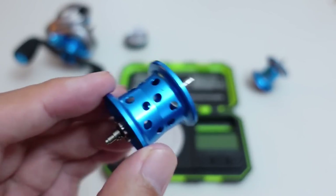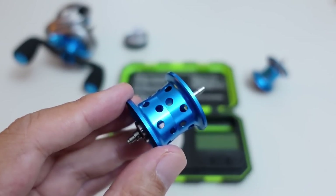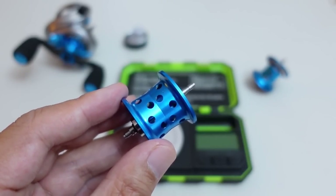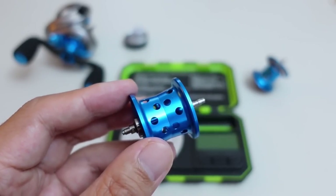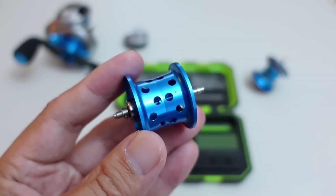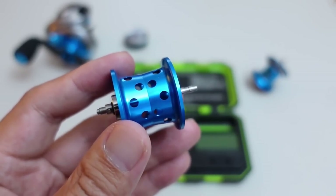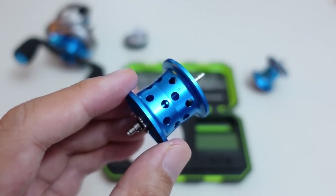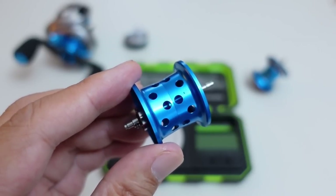Shimano followed suit with the new Aldebaron that has a 29mm spool. Then Abu Garcia came out with their Xenon LTX that has a 30mm spool. So the focus on bait finesse currently is on super tiny, extremely lightweight spools that are supposed to excel in casting the most ultralight baits — I'm talking 1.5 grams and under.